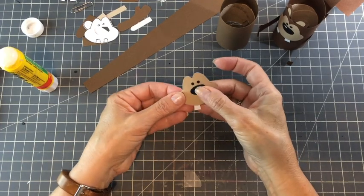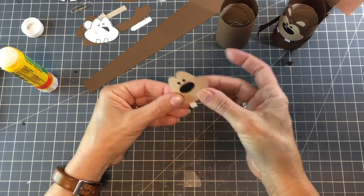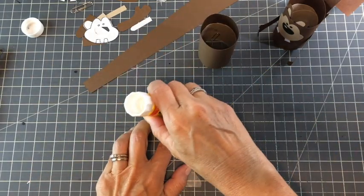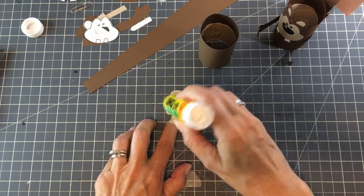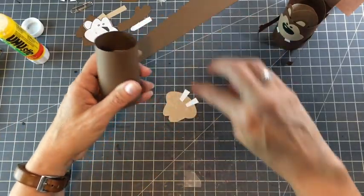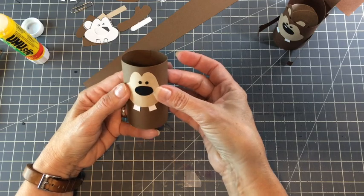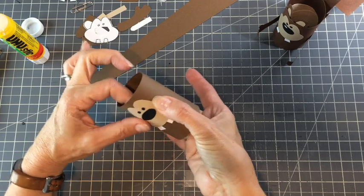What I've done is encouraged the face to bend a little before I attempt to glue it on. We're going to put the glue on the back of the head, find our seam in the back, and put it on nice and straight.